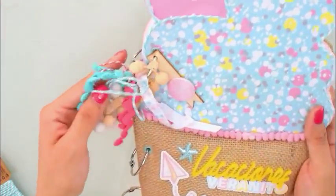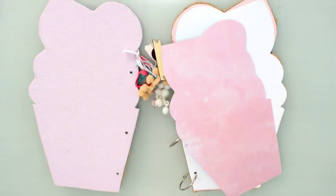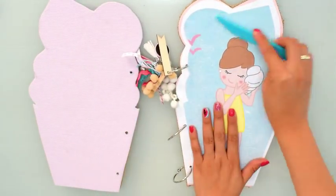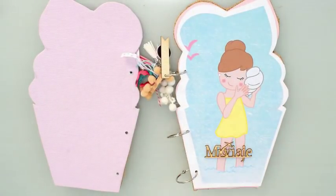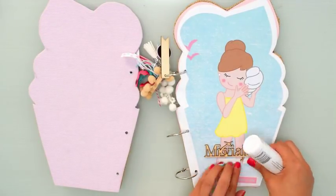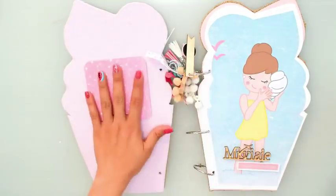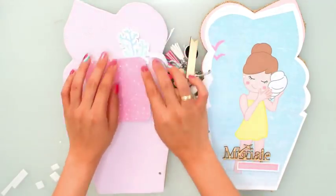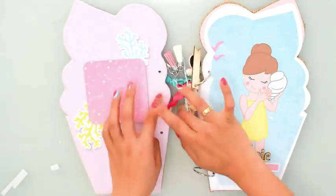Ya tenemos la portada terminada. Prácticamente el álbum ya podría estar terminado porque ya lo que quedaría sería ir agregando fotos y decoraciones en el interior. La tarrinita es acolchadita y se ve súper bonito. Vamos a decorarlo en 15 minutitos. Todo el álbum voy a hacer un par de estructuras muy sencillitas, porque creo que ya el álbum con la forma y los colores de la colección ya son suficientes protagonistas como para no recargarlo excesivamente.